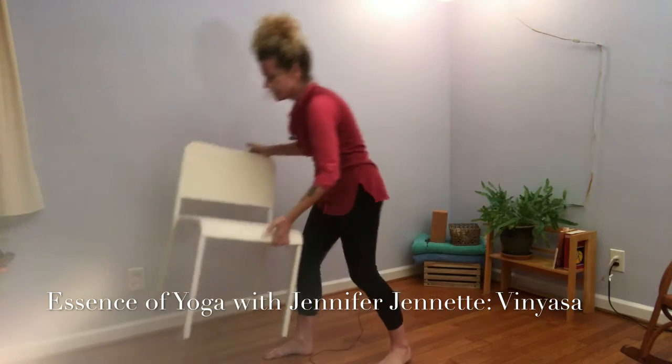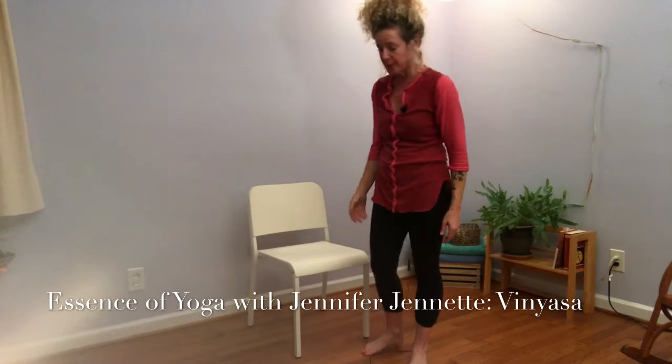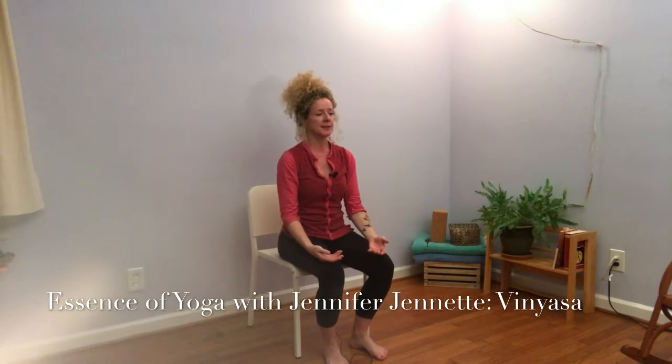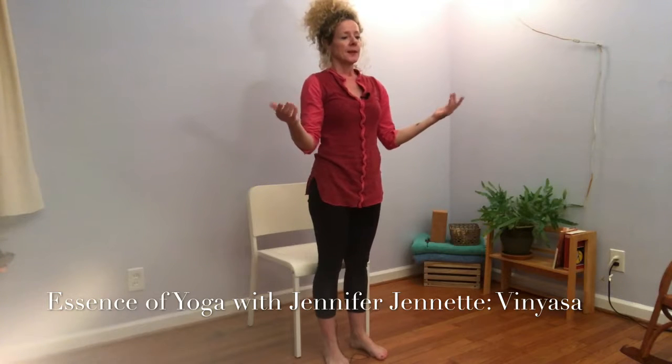Sitting and standing up — so if you're sitting at your desk or getting ready to sit for a meal. Breathe in and breathe out. Breathe in and breathe out.